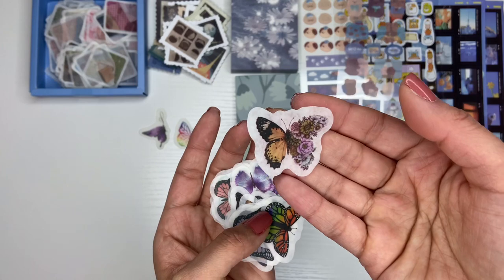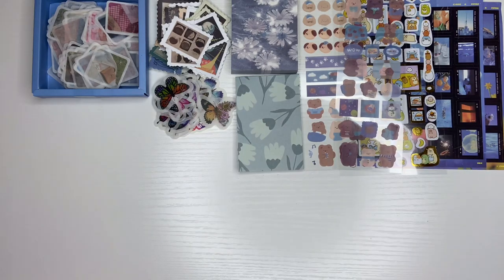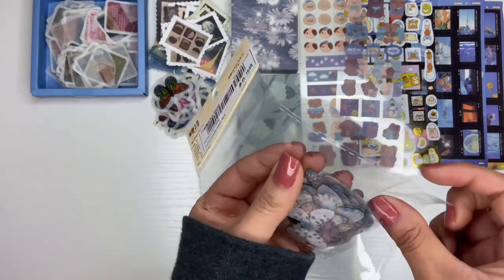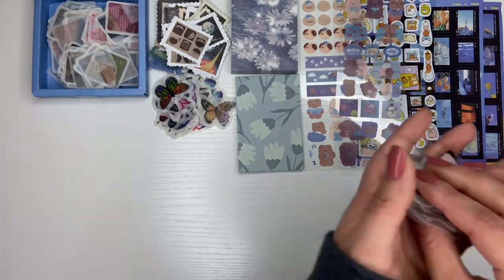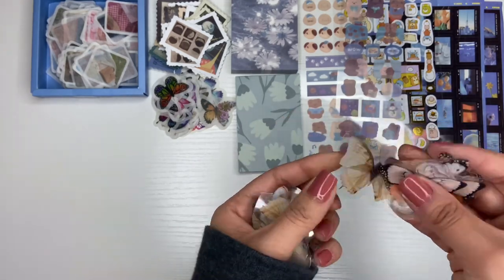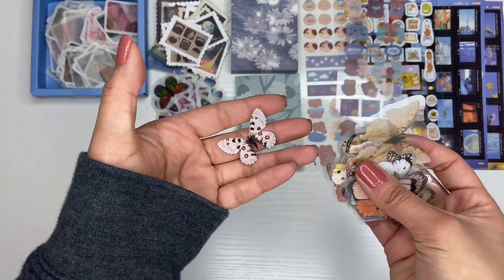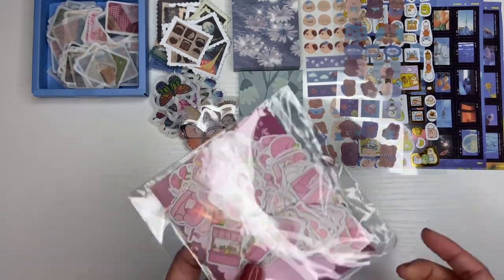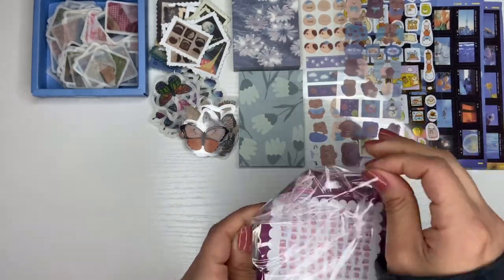I do want to do a cute butterfly theme because look — their wings are so pretty, this one is stunning. So if you trade with me anytime soon, you're gonna get these cute freebies. Then we have more butterflies — I'm probably just gonna combine them all when I put them in my drawer. These ones are clear. I'm not sure if these are stickers but they're really cute.